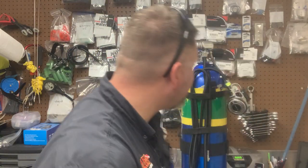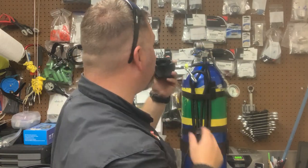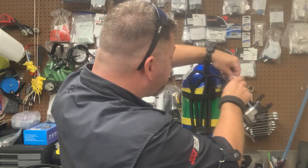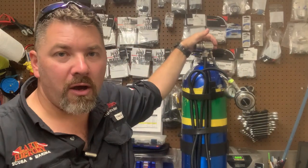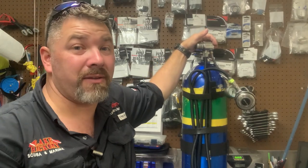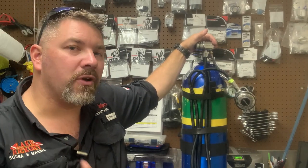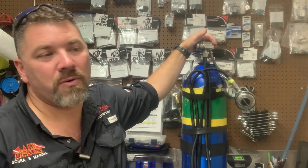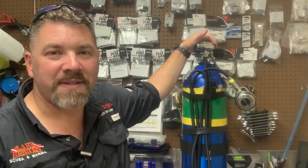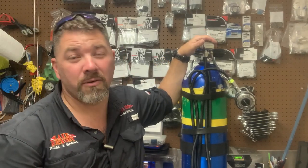The last thing I want to test is the regulator. I'm just going to take the regulator, purge it a couple times — everything seems to be good. I can even breathe from it. Everything seems to be working fine. That's how easy it is to replace a hose, whether you're going from rubber to another rubber hose, rubber to a MyFlex hose, or simply changing the length of your hose — it's something you can do at home. Now, if you're not comfortable doing this, take an equipment techniques course such as the SSI Equipment Techniques course, where your instructor may show you how to do this, what type of silicone to use, and how much torque to put on the wrenches.